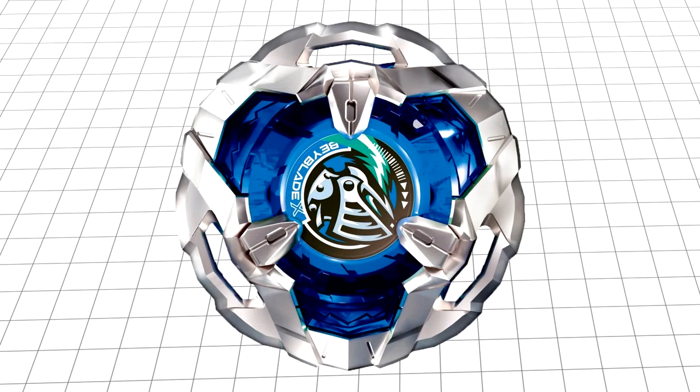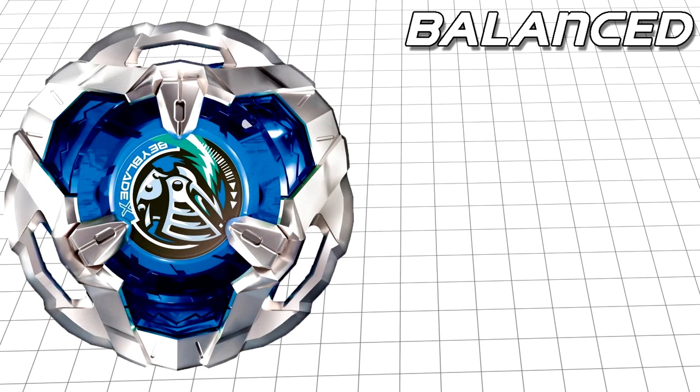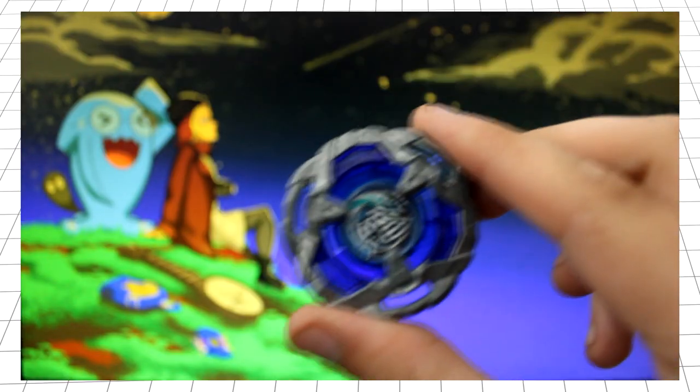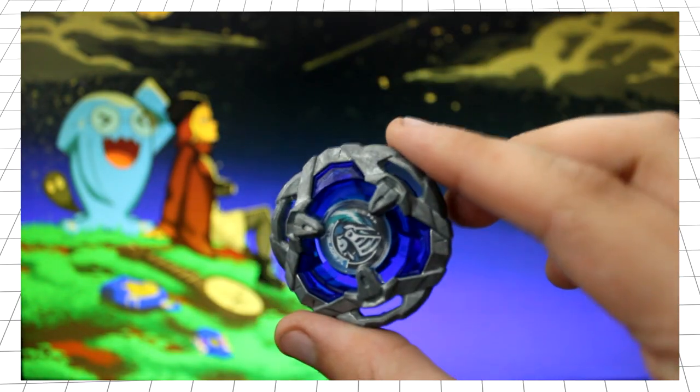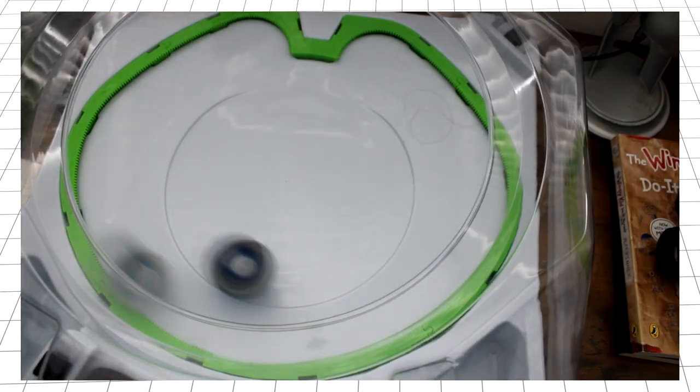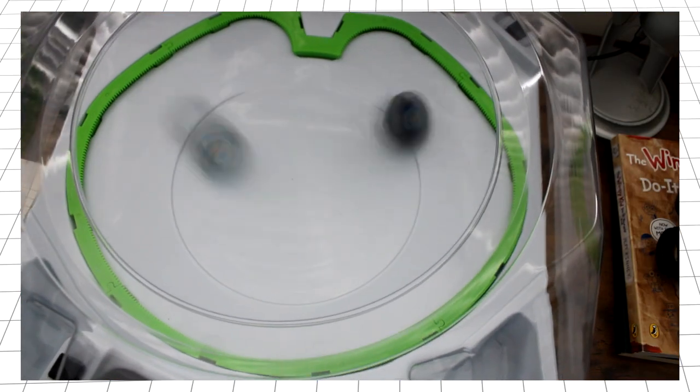Overall, I would say Night Shield is fairly balanced. It has a three-bladed design, with these gaps to give it better outward weight distribution and therefore stamina. While comparatively small, its contact points do generate enough recoil to be used in an anti-attack balance combo, and as a defence-oriented blade, you can expect this thing will be able to shrug off heavy hits with relative ease, in theory.